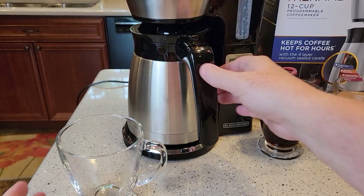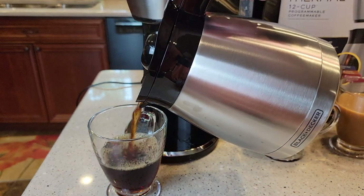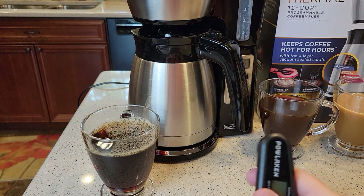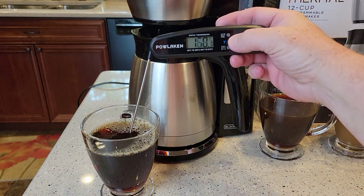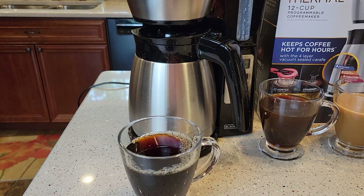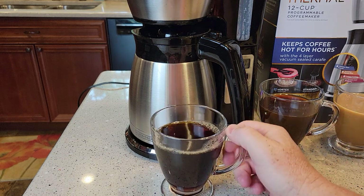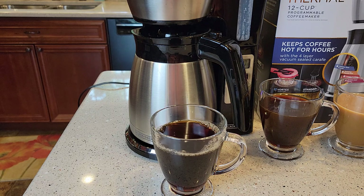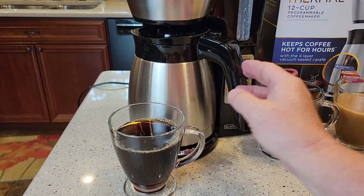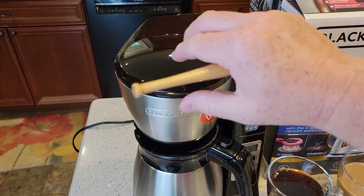The strong brew finished at 20 minutes — an extremely long brew. Temperature check shows about 172 to 173 degrees. Tasting it, it might be just a tiny bit smoother, maybe slightly more bitter. Sometimes I do like strong brews — they can make the coffee taste just a little bit better. I'm not a coffee taste expert, just giving an honest opinion.